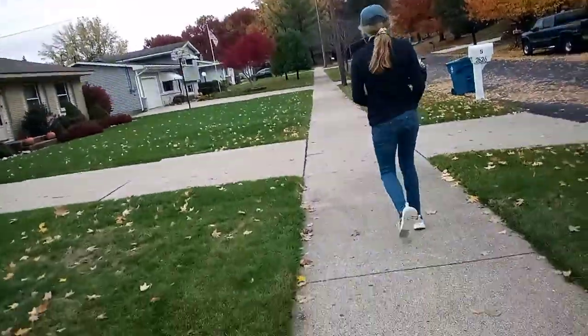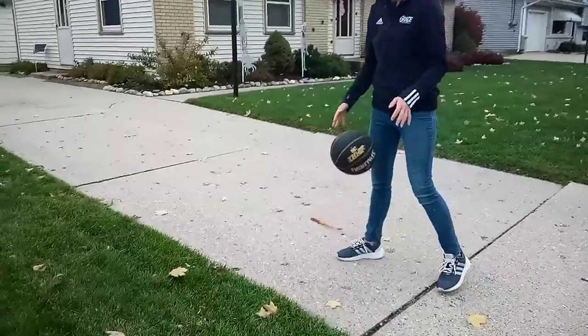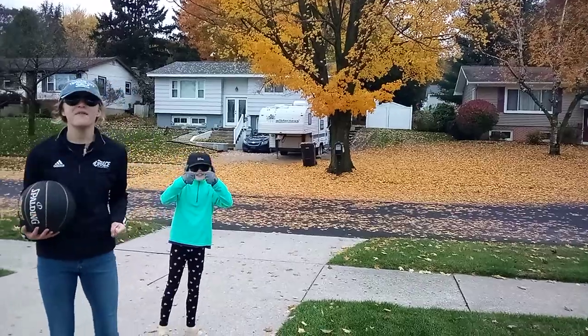I don't know if it's been so far. This is actually our first time making it over here. This would be crazy if you get it. From the neighbor's driveway — let's see if we can make it.